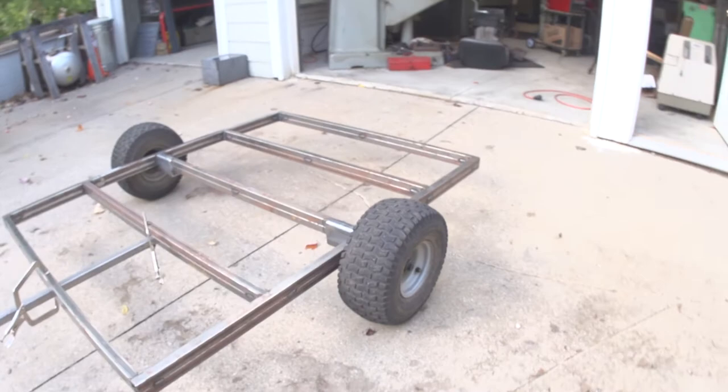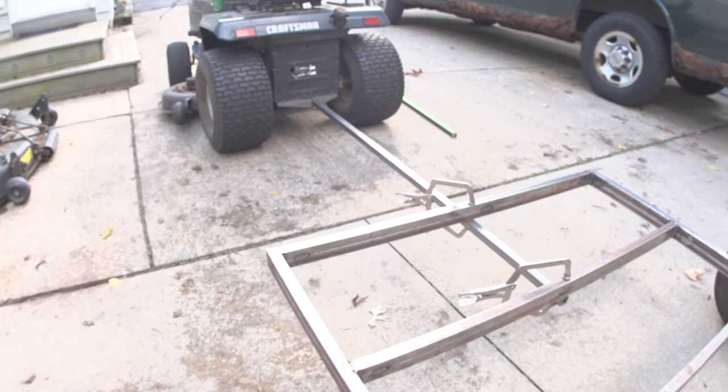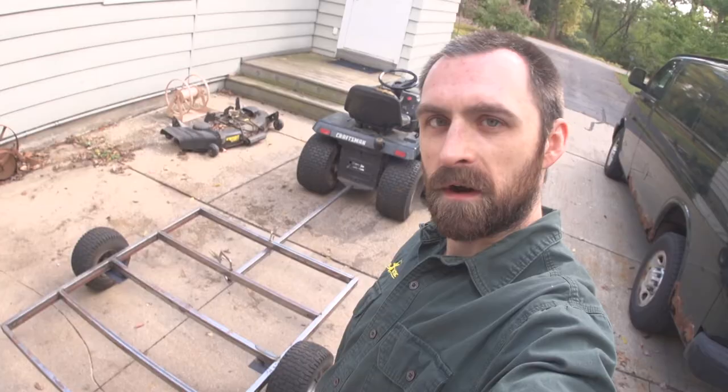I think they're a perfect size wheel and tire. I'm making the tongue pretty long because it's easier to back up a long trailer, and it's kind of hard to back up a trailer with a lawnmower because everything's so short. So I figured I'd make it a little long.